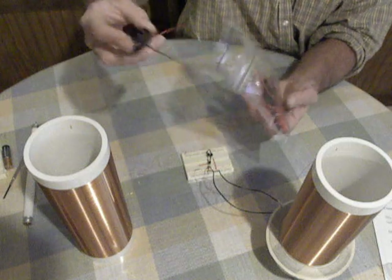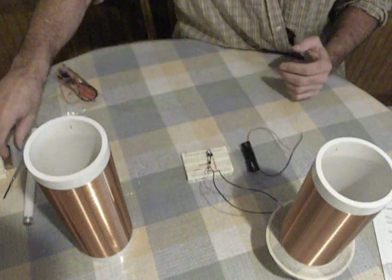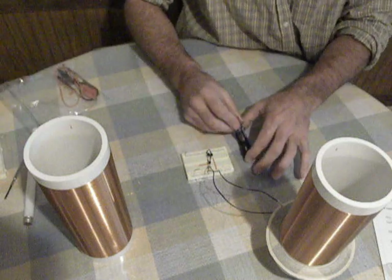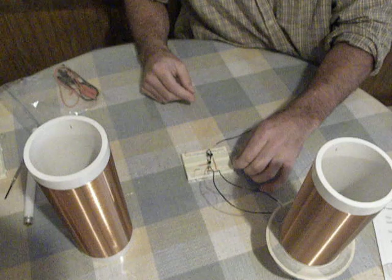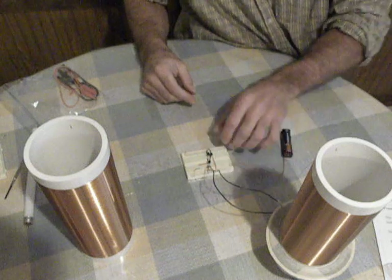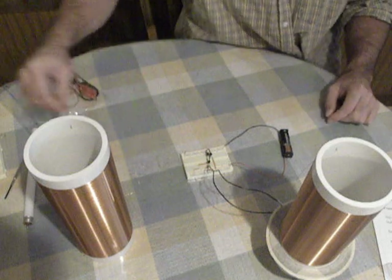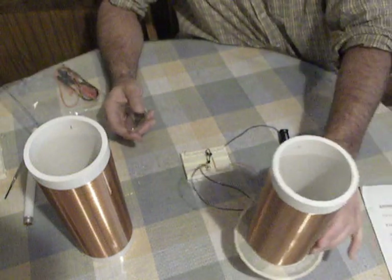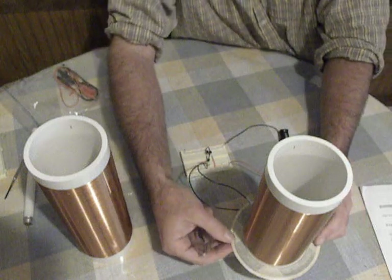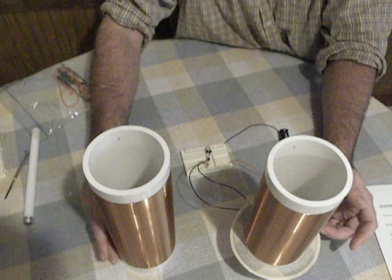The kit comes with a AA battery holder. To tune it, you'll slide the L1 coil up and down the L2 coil, along with moving the L3 coil closer or further away.